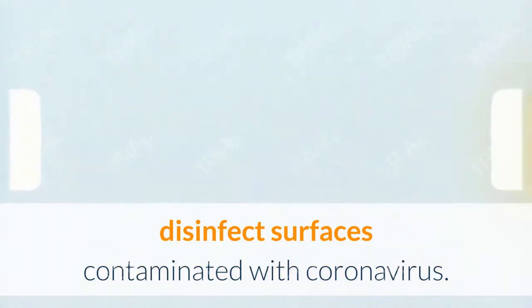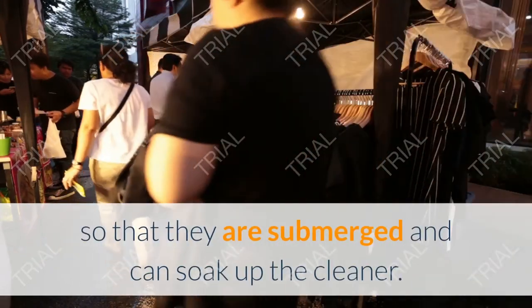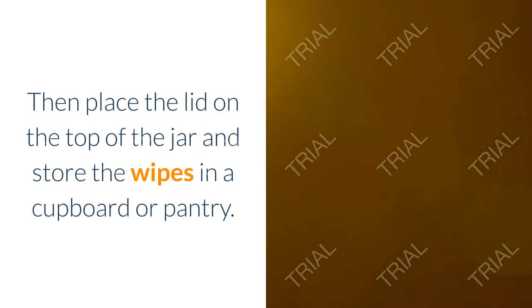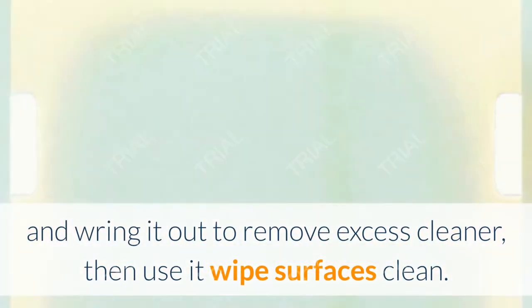Note: these wipes do not disinfect surfaces contaminated with coronavirus. Press down the cloths inside the glass jar so they are submerged and can soak up the cleaner, then place the lid on the jar and store the wipes in a cupboard or pantry. To use the wipes, take out a wipe, wring it out to remove excess cleaner, then use it to wipe surfaces clean.